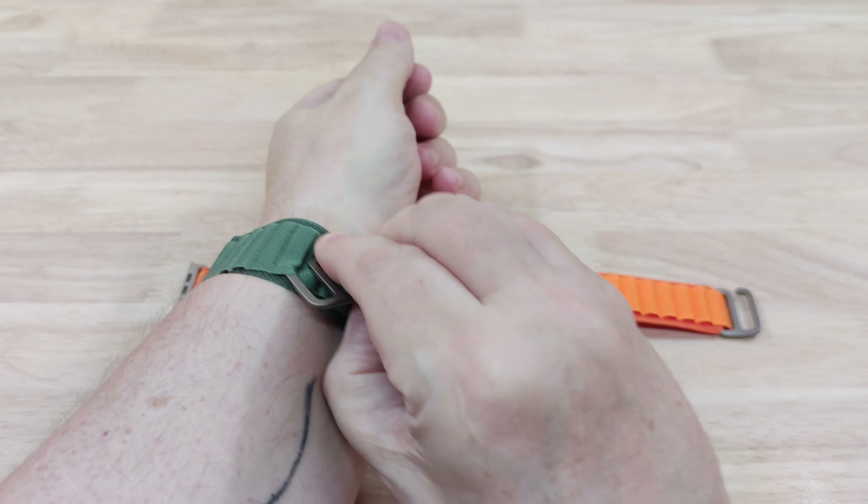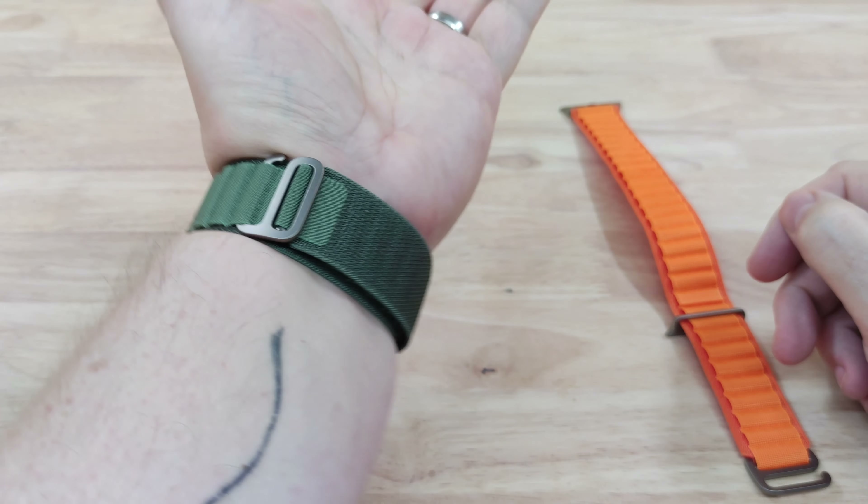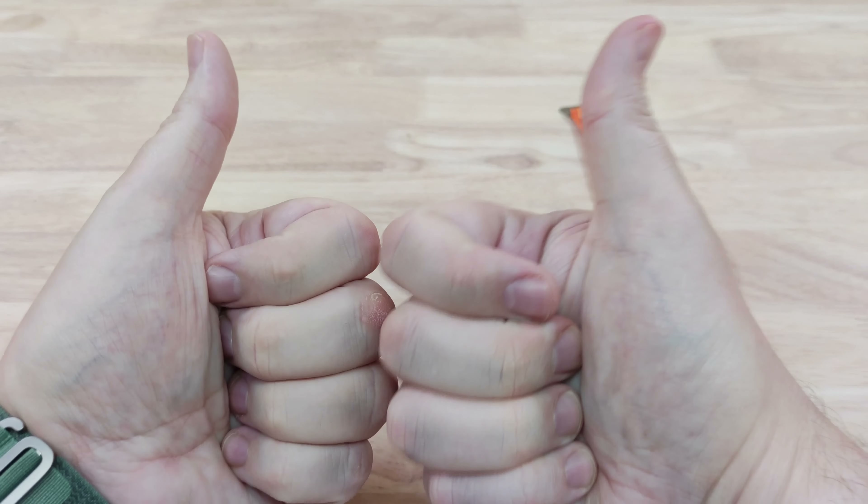I hope you enjoyed the video today. Thanks for watching and as always I'll see you in the next one. Take care, bye-bye.